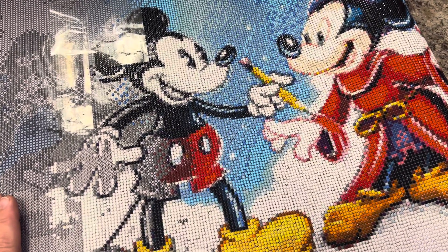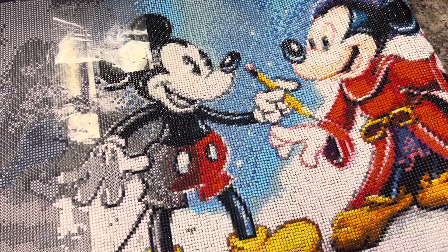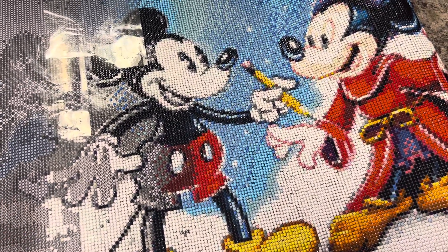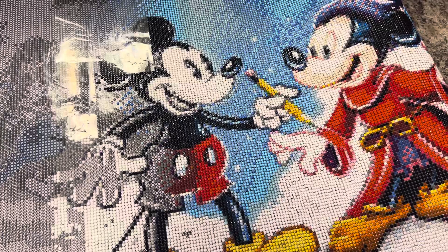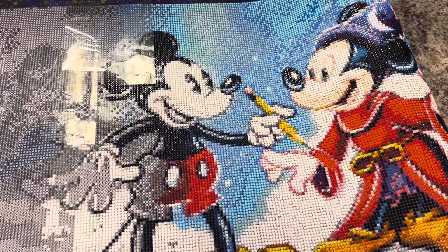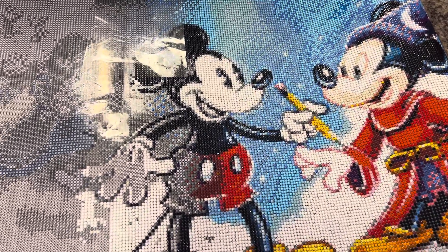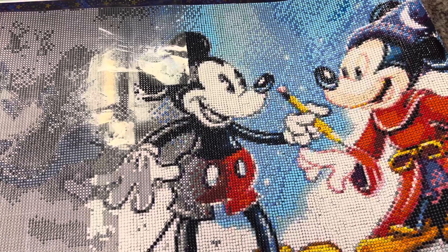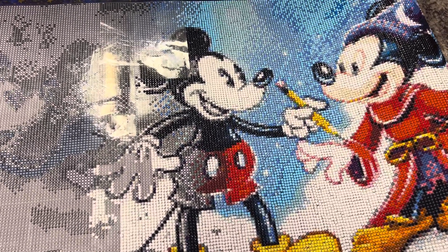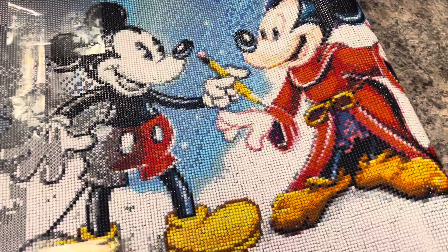So what do I have here? This is just a progress report from this — it's not huge, it's just a long canvas that I've been working on. I can't even remember when I started it, but this is for the diamond painting with friends group. I think I started it about a month ago, maybe a little more, and I've been working on it literally every day.